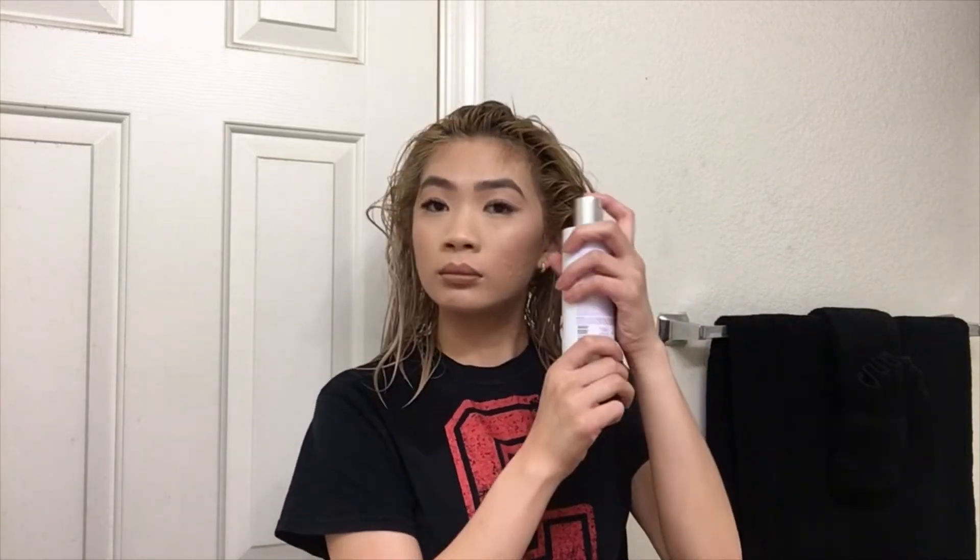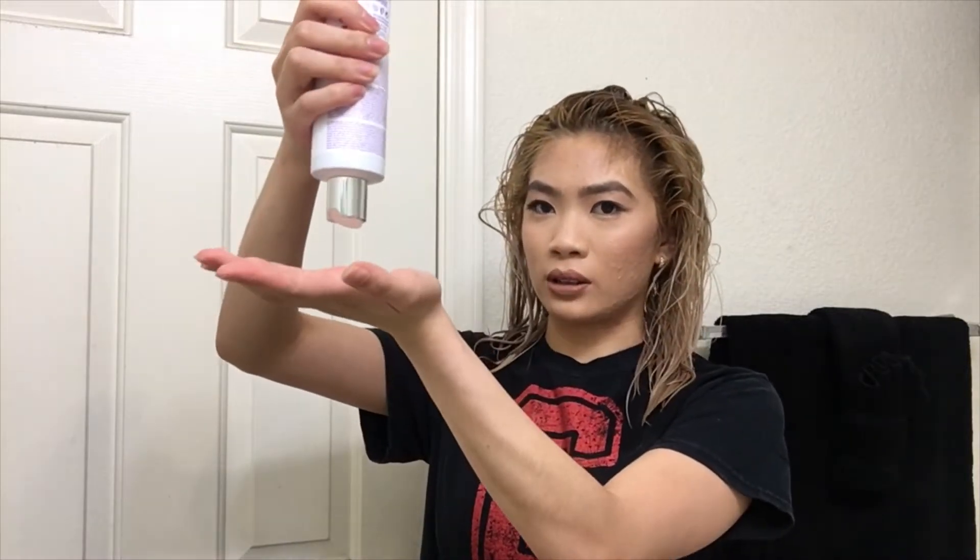Now I'm going to open this. That's a very sturdy cap. There's a protective seal — oh, it is pretty! She smells like grapefruit, she smells really good. As for how much to use, I used not even a dime-size amount. I'm gonna be generous with this because I want to cover my whole entire head.